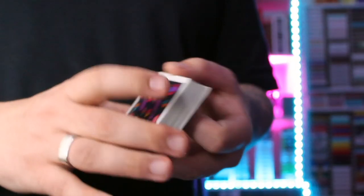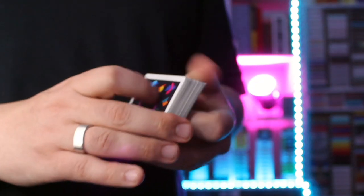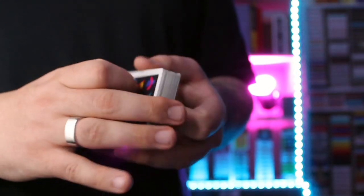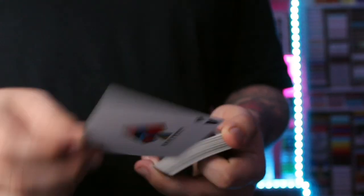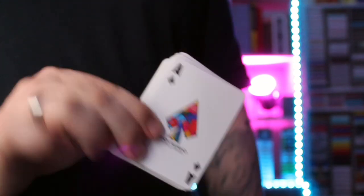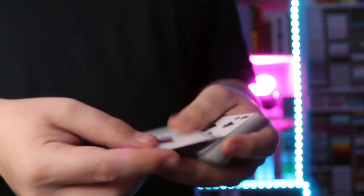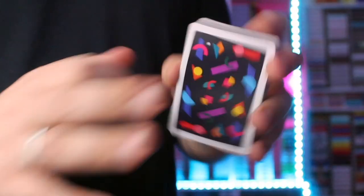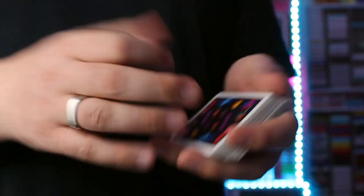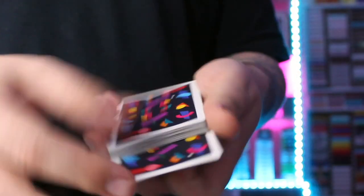So, the straddle pass — that is what we are going to be learning today. The straddle pass is a variation of the pass. It's probably one of the easiest ones, but it is very practical. It's something you can use all the time. Just like all passes, it controls a card to either the top or the bottom of the deck. If we take the Ace of Spades, put it fairly in the middle, complete our pass, and it is now on the bottom. Similarly, if you want to do it to the top, you repeat the same thing but face up, and now it's on the top.